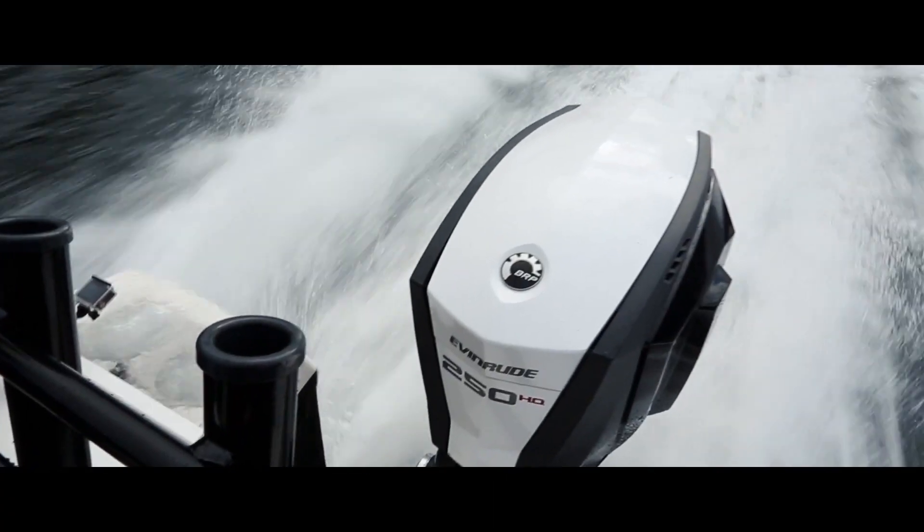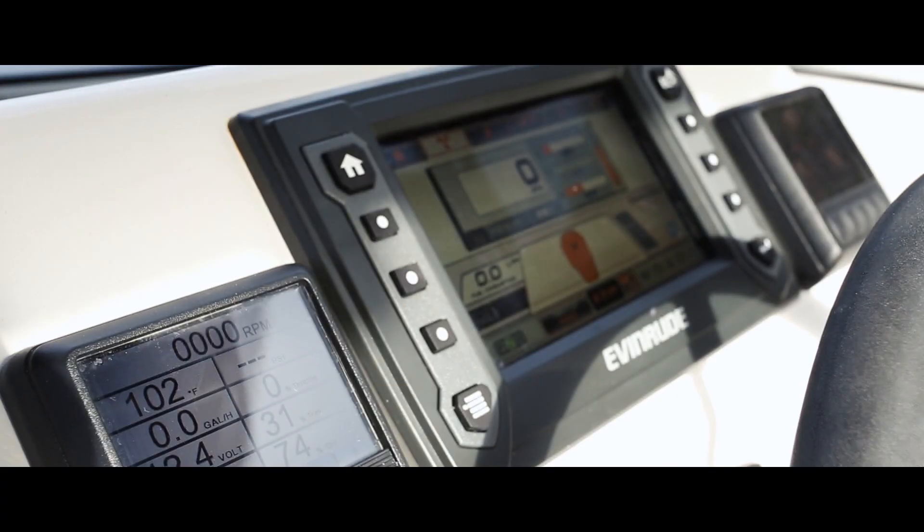On the back I've got a G2 250 HO Evinrude. It's been unbelievable for me.